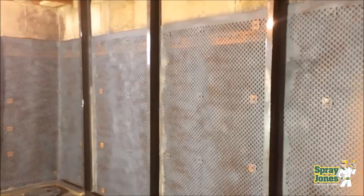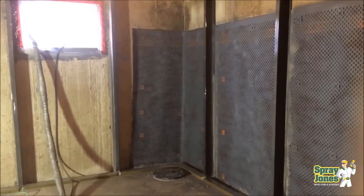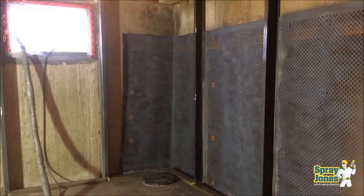Hello everyone, Mike with Spray Jones. What we're looking at here is a dimple membrane that is installed internally for concrete foundations. They use this because the foundation is weeping water coming through it, and they want to give a pathway so that when the water comes through the foundation wall it can find a way to get down the wall to a weeping tile system and then to a sump pump and drainage system.